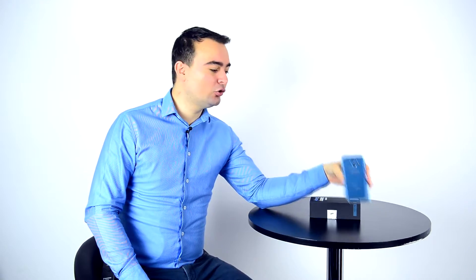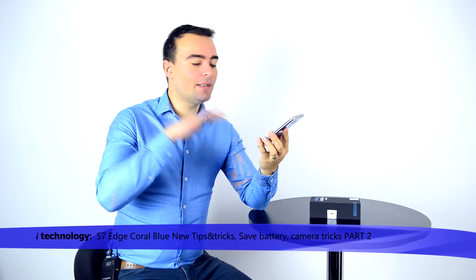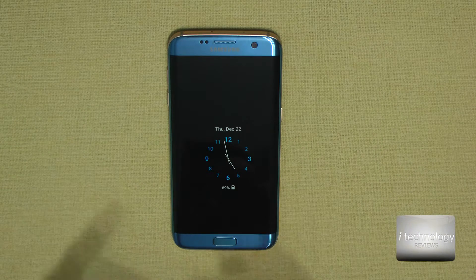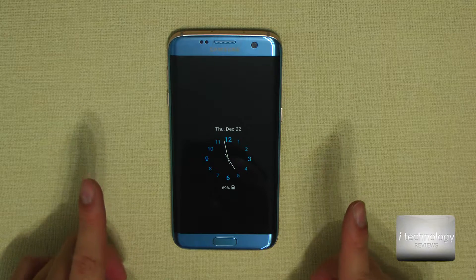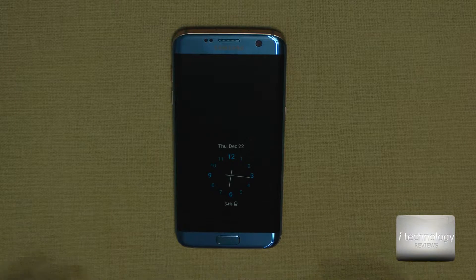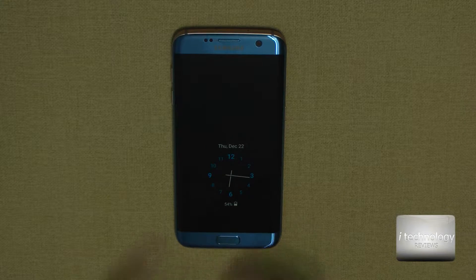We got this awesome phone in Coral Blue in dual SIM. This is dual SIM — it's not that important, for example I use one SIM — but let's get inside the software and see Android 6.0.1. I'm going to tell you tips, tricks, and what has been modified. This video is all about the applications inside the phone and Android 6.0.1 Marshmallow.